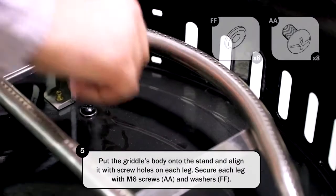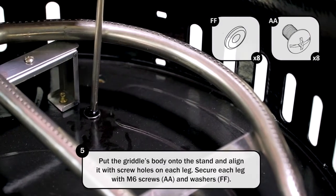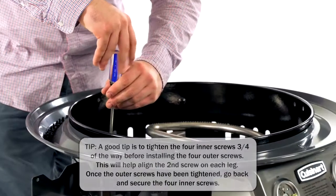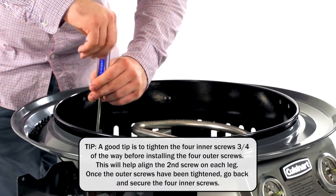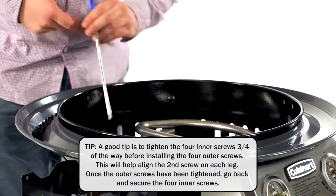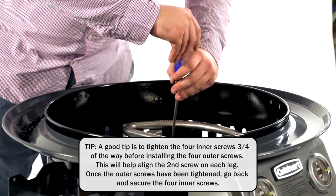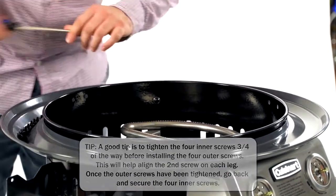Put the griddle's body on the stand and align it with the screw holes on each leg. Secure each leg with M6 screws and washers. A good tip is to tighten the four inner screws three-quarters of the way before installing your four outer screws. This will help to align the second screw on each leg. Once the outer screws have been tightened, go back and secure the four inner screws.